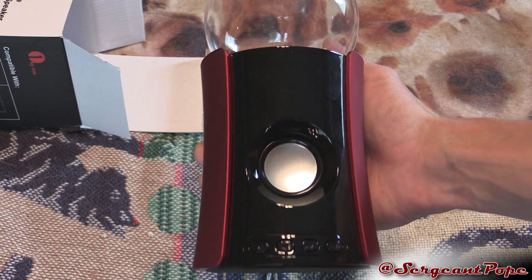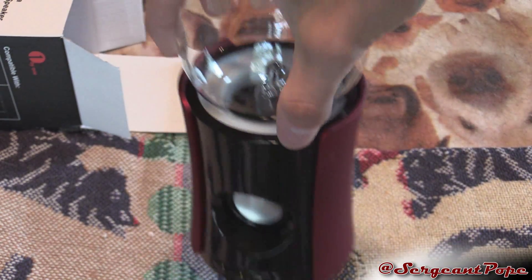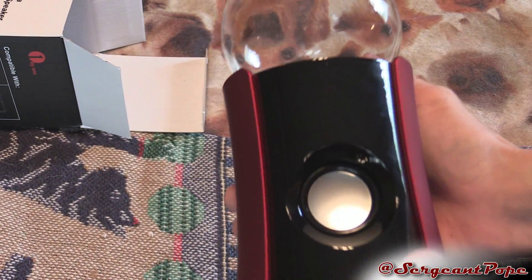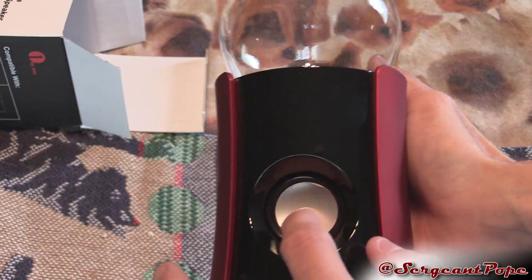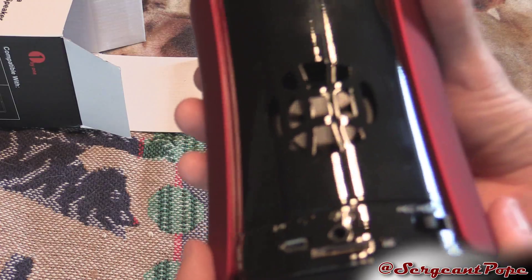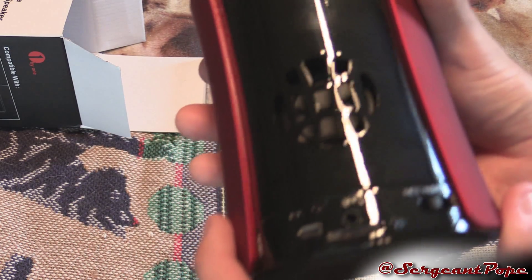Maybe just the box makes it look small. But yeah, there's the ball. You can grip it pretty easily. There's a little speaker in there — I doubt it has deep bass, but who knows, it might. Oh, there's like another speaker in the back, which is kind of cool. We'll see how that works.